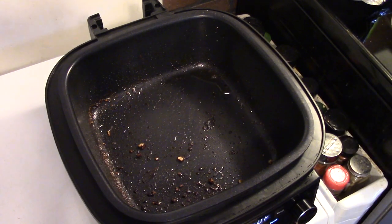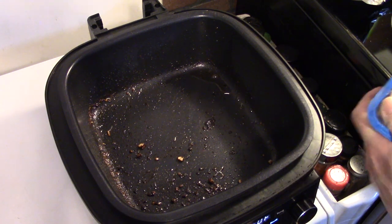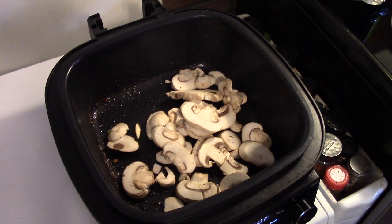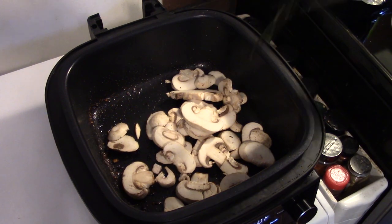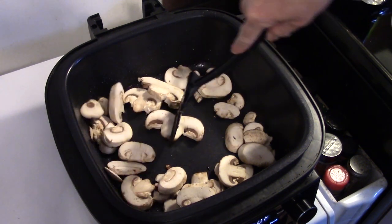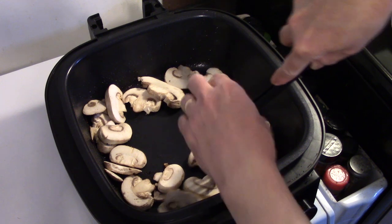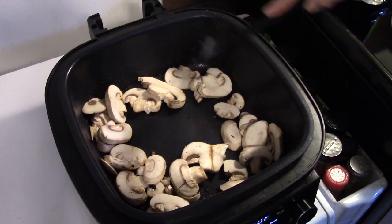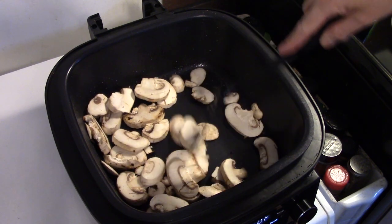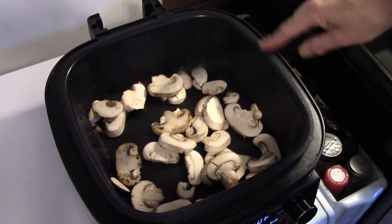Now that all my Salisbury steaks are browned up — they're not done cooking, just browned — I pulled them out and dumped off the excess grease. I'm going to add in an 8-ounce container of mushrooms. We have to keep this a secret from Eric because we all know Eric doesn't like mushrooms. I'm going to break the really big ones down a little bit and allow these to sauté for a few minutes so they start to brown up.